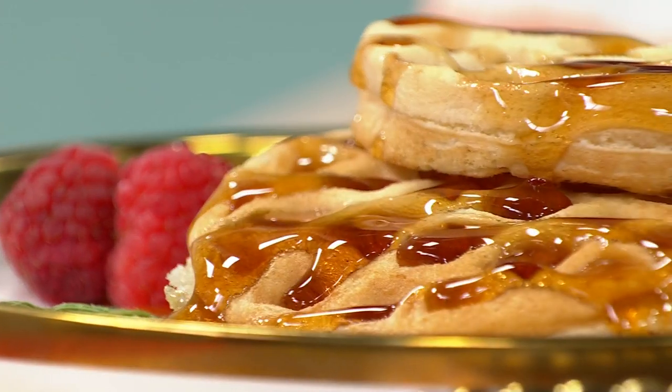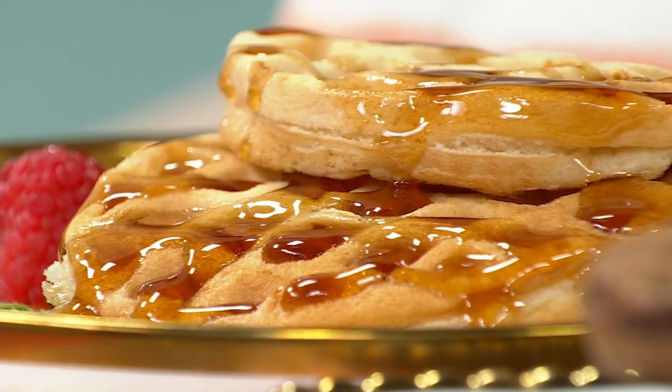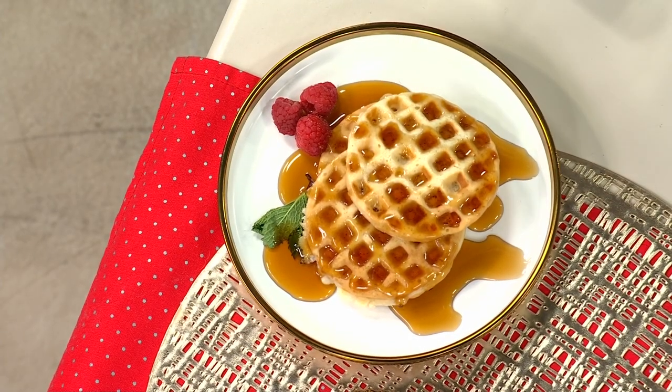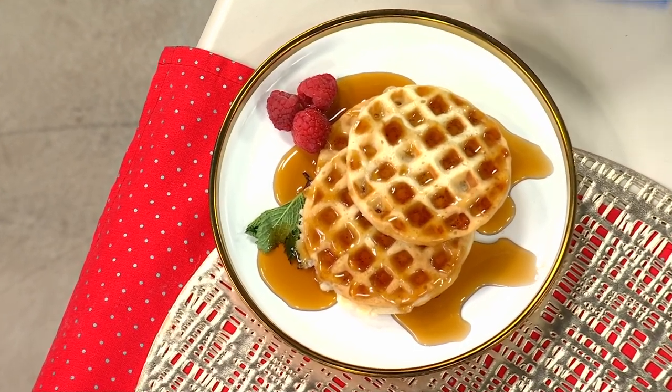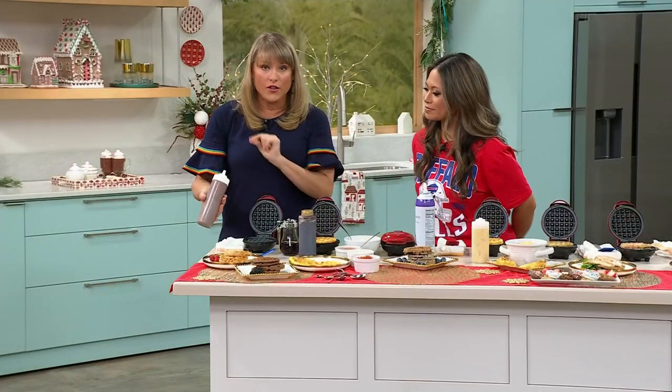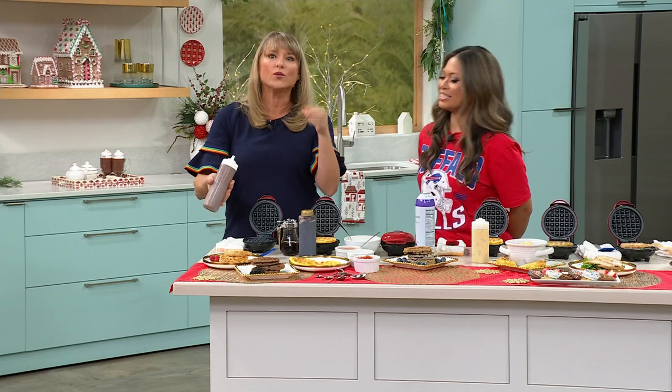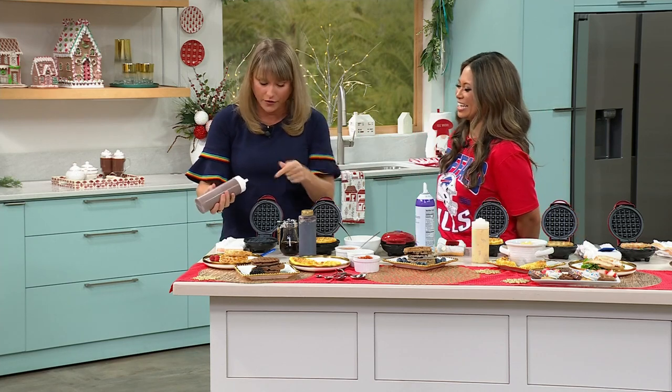Beach coconut waffles, my goodness. Yes — oatmeal chocolate chip waffles. These are traditional waffles. I'm going to reload with a chocolate waffle. You can get chaffles, which are the keto-friendly waffles. My kids love it. So it's a four-inch waffle — we call them our mini-makers, so they make mini waffles, but they're not tiny waffles. You can freeze them, and I know you freeze yours. You can freeze wonderfully.